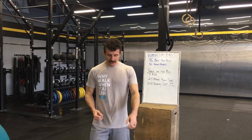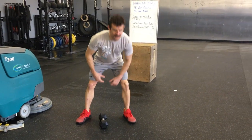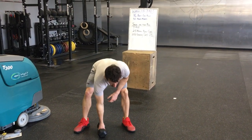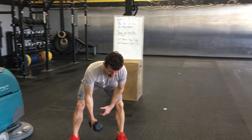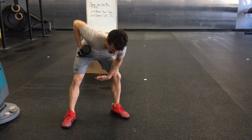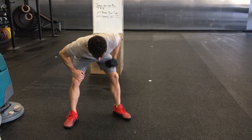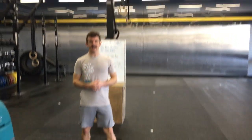So it's bent over rows — you can get to that any way you want, but you can put your hand on your thigh to kind of hold yourself up. It's more about the pulling motion here to warm up. Make sure that you get full extension of the arm and then pull with the dumbbell all the way to the chest. 10 reps on each side, and then go into your high knees.